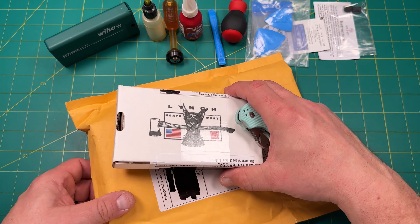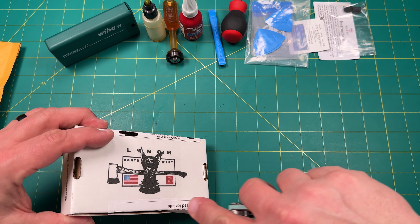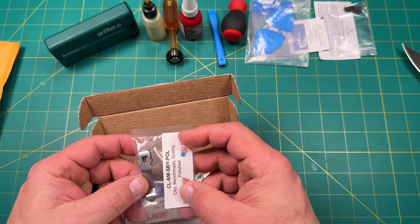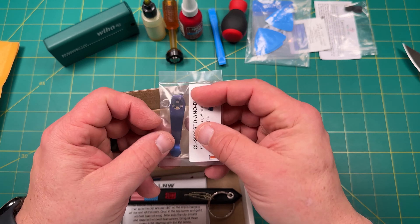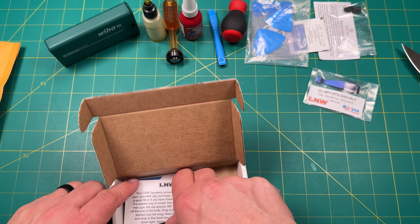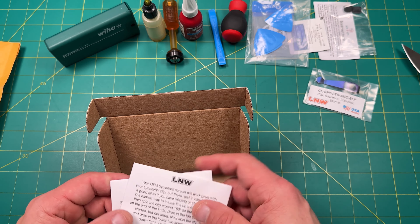I'm going to go ahead and open up the Lynch clips first and cover up a lot of my information here. So the first thing we have here is a little Benchmade stubby — that's going to be for something else. And then we have a Burple Lynch clip, I think. That might go on here. So let's put that to the side. And we've got some extra hardware — looks like OEM Spyderco. We'll hold on to that. Nice little clip.